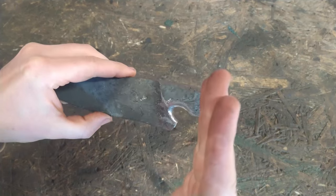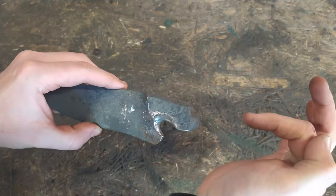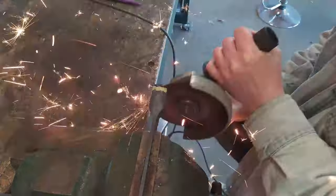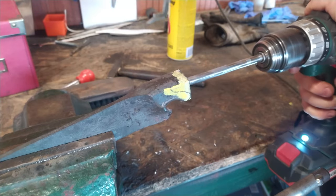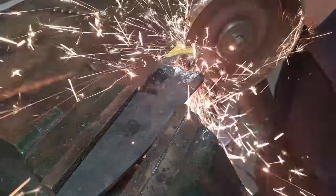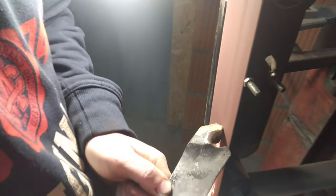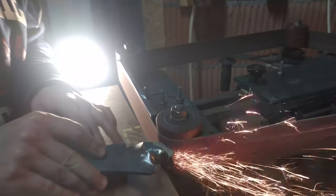Now I'm going to cut the end of the bolster straight, then make a hole, then grind this fancy curve and attach the rod to the bolster. Then I'll cut off the rod.